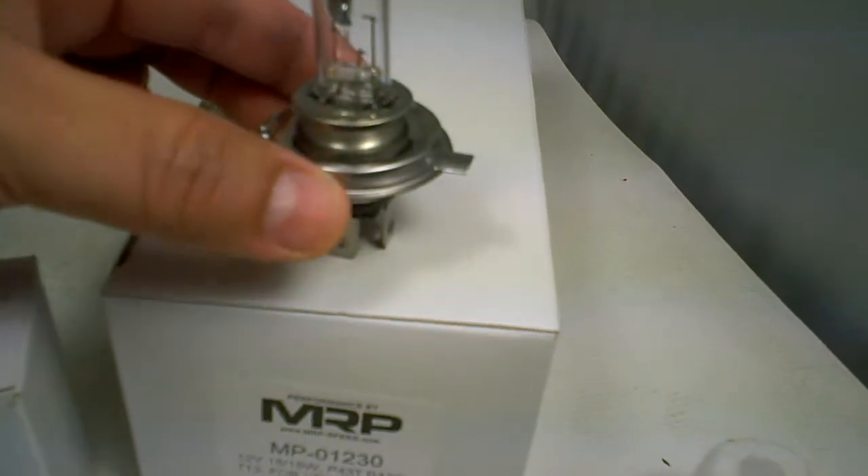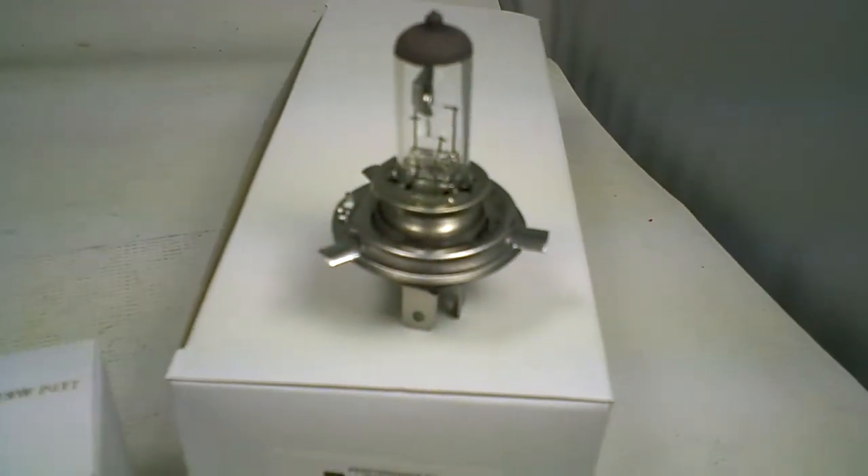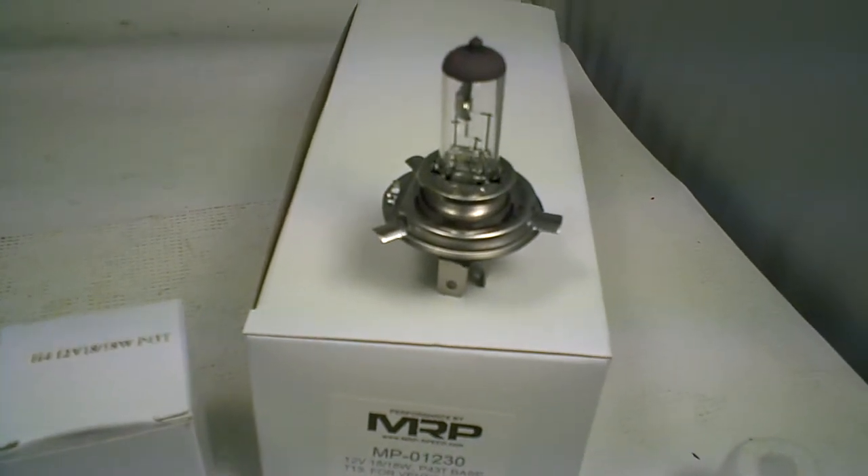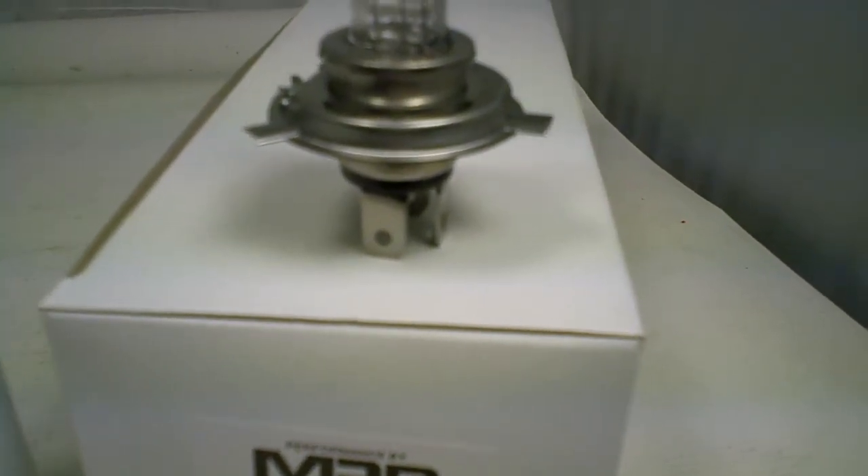We sell several different bases, but this is the most common one for the 12-volt, 18-18. We also have it in 25-25 and 35-35, but that's the base that you're looking for — the P43T.